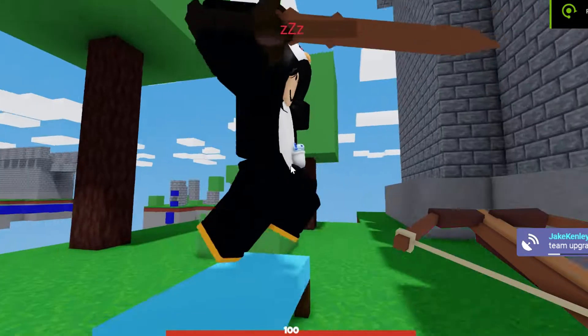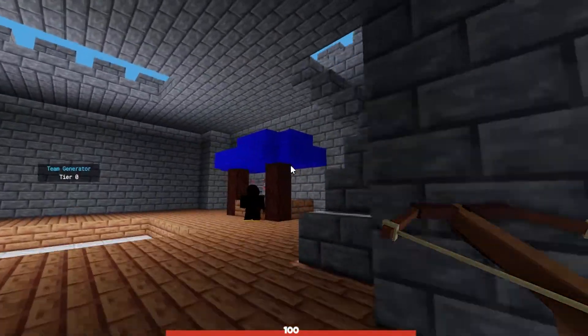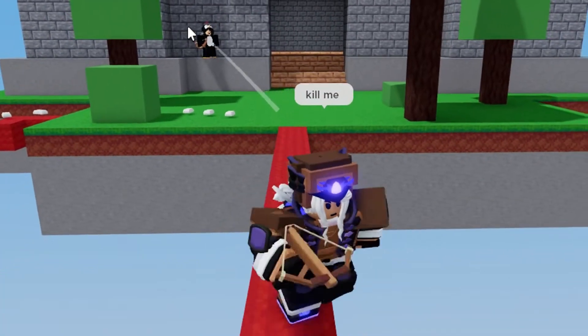You can also shoot three times with the crossbow as well, which makes this kit absurd. Normally the crossbow itself does 40 to 50 damage to a person with no armor, and about 25 to 30 if they're armored. With three shots it's 20 to 25 each — so around 80 damage total. Ridiculous. You almost one-shot someone with the triple shot.